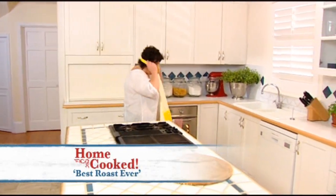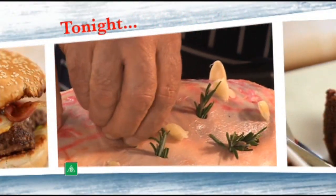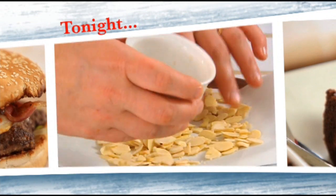Nothing beats a great roast dinner, and tonight I'm going to show you a traditional old favourite as well as something a little bit fancy. Tonight on Home Cooked: Julie's tips and tricks for the two best roasts ever.